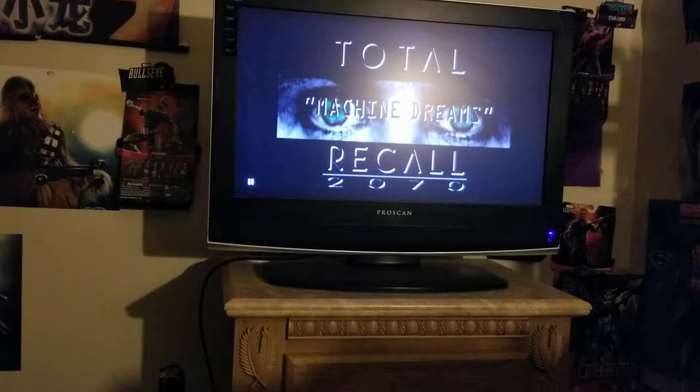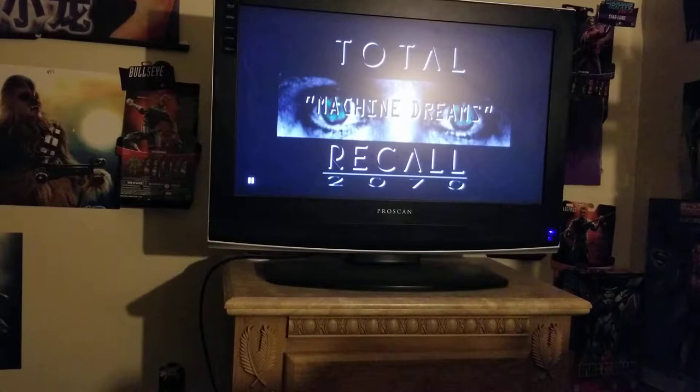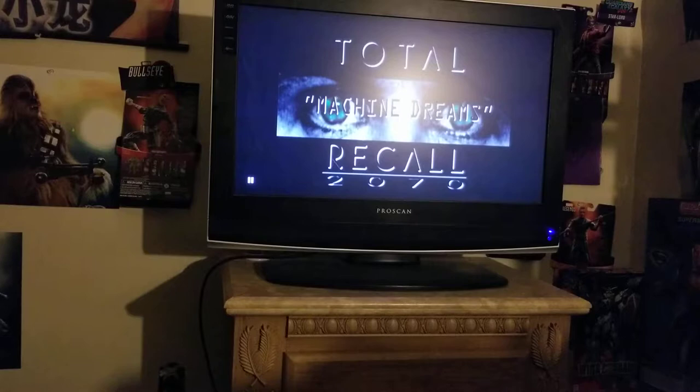Good evening YouTube, this is IGN0 here back with another movie review — this was kind of a TV review too when I did more research on this particular series. This is Total Recall 2070. It's kind of weird to say this, but it picks up a little bit on the concept of the original Total Recall, but of course Arnold Schwarzenegger is not in it.